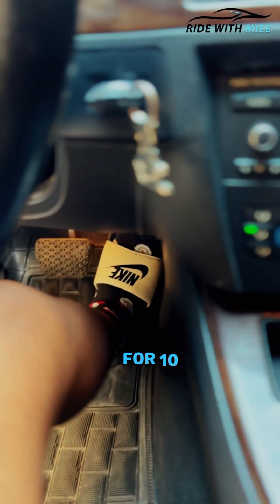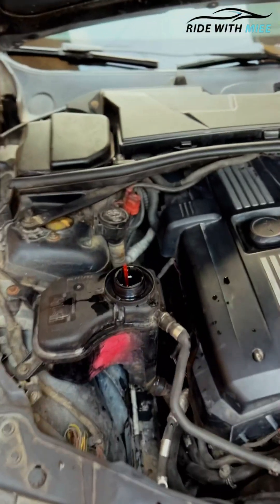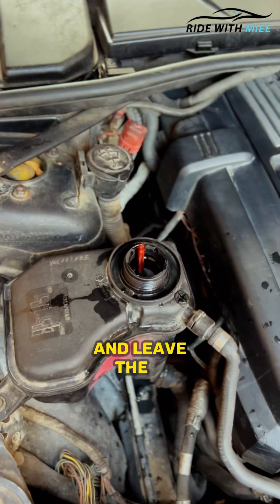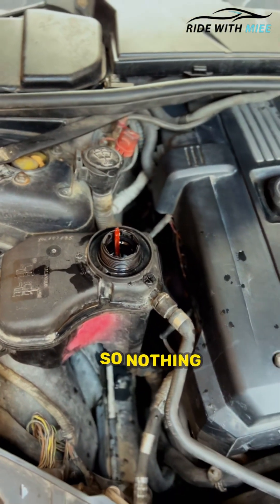Proceed to step on the accelerator for 10 seconds until you hear the water pump begin to spin. Then take your foot off the accelerator pedal and leave the car like that for about 8 to 10 minutes. Don't close the door either, so nothing shuts off.